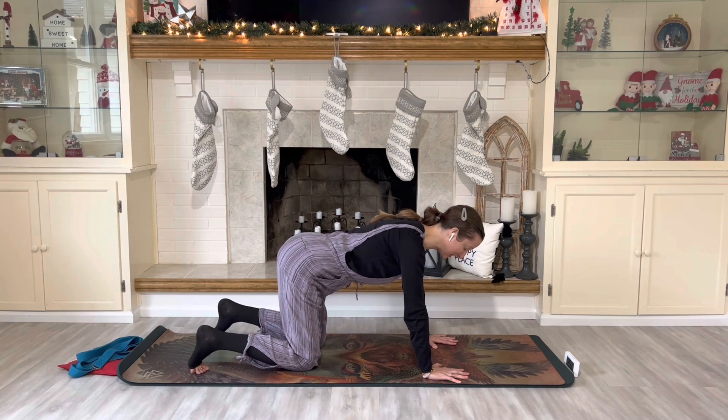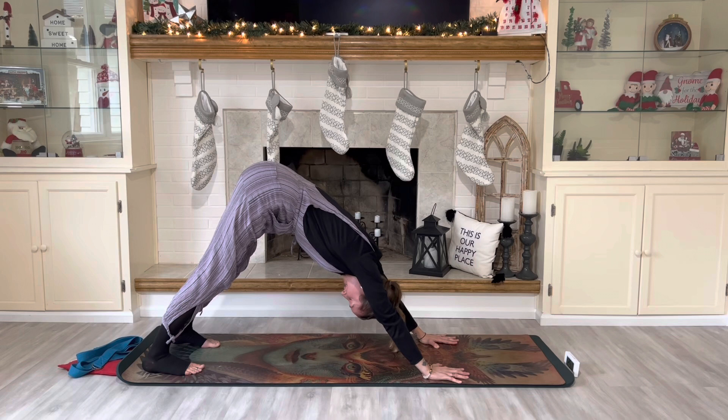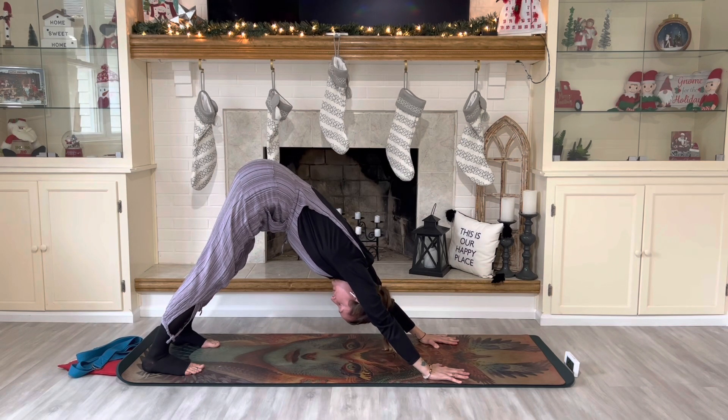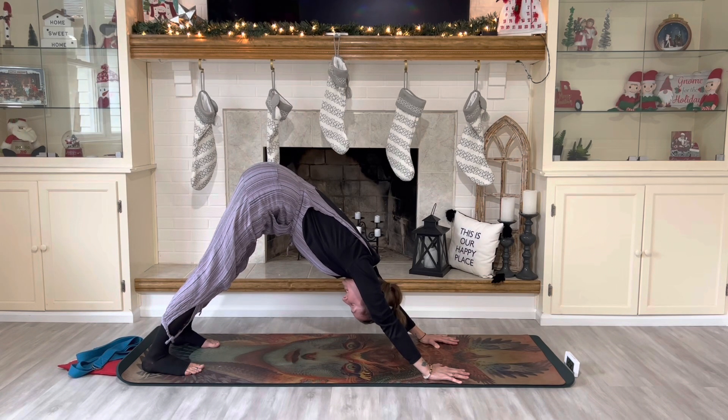Then you lift your hips to create the V-shape with your body, completely relaxing your head. Press into your hands so you feel your sit bones going a little closer towards that back wall, and when you press into the hands, you feel your heels coming a little closer towards the mat. Although we commonly refer to this posture as Down Dog, it's often referred to as Mountain Pose as well — and if you look at the shape of my body, it surely looks like a mountain. The intention here is to be still and grounded, truly seeing this as a relaxation experience.